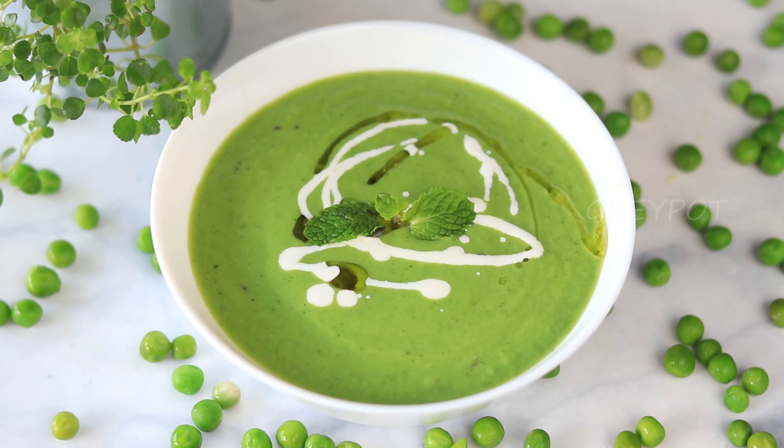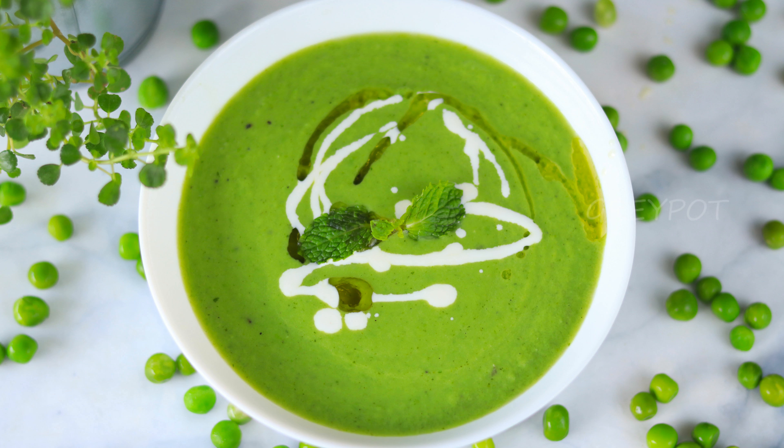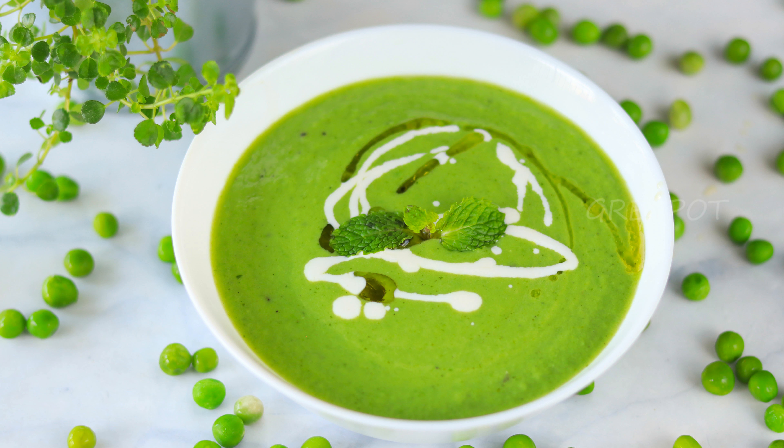The delicious green pea soup with mint is ready. Do try out this recipe and leave your valuable comments and suggestions in the comment section below. Click the logo to subscribe to Grey Pot and watch more interesting recipes from our channel.